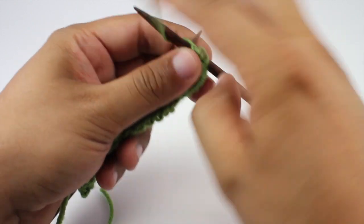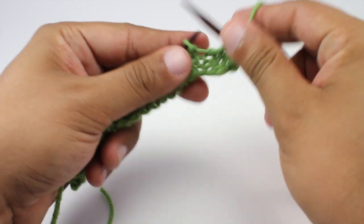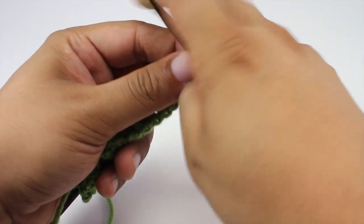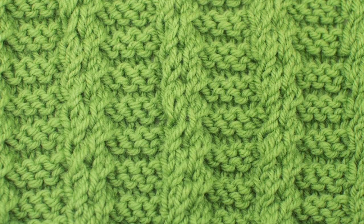So we are going to repeat rows 1 through 4 until you have reached your desired length. And that is how you knit the medallion rib stitch. After a few repeats your pattern should look like this.